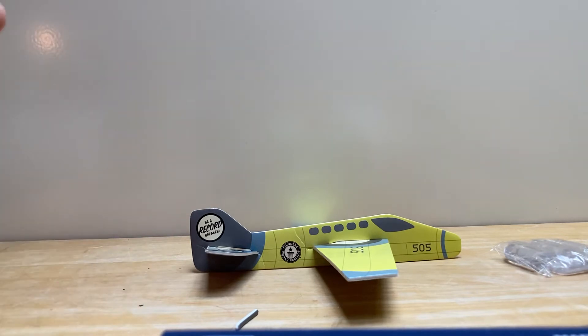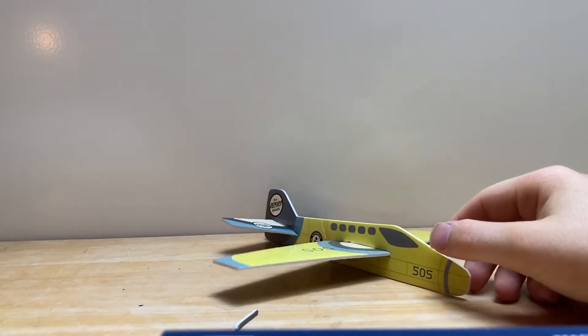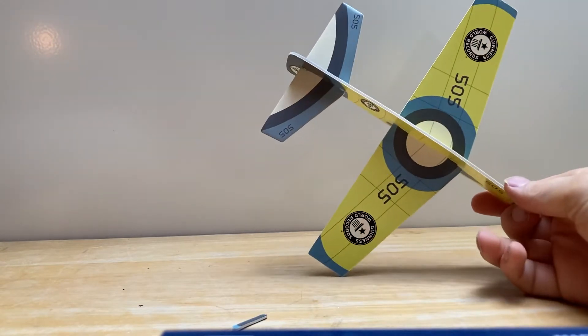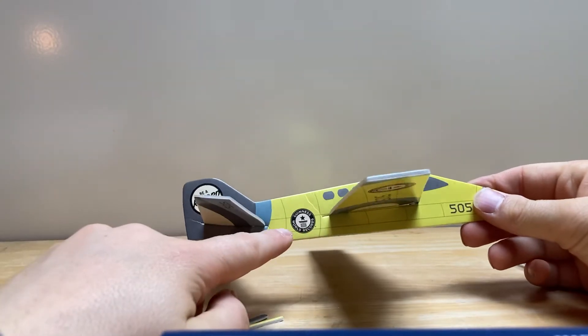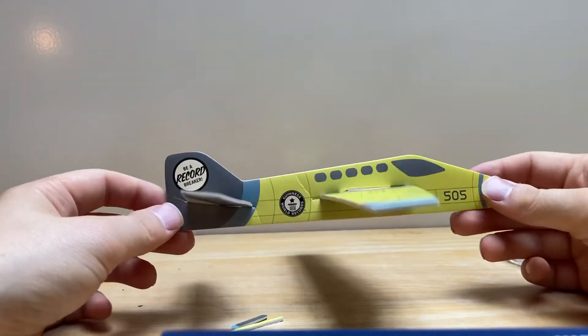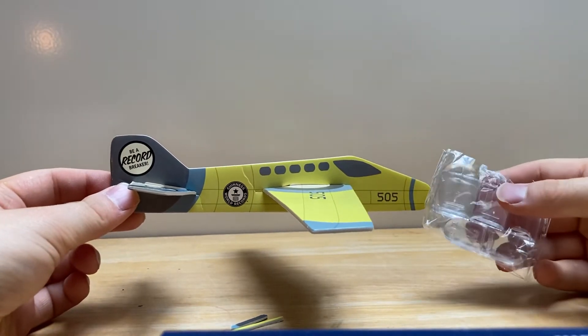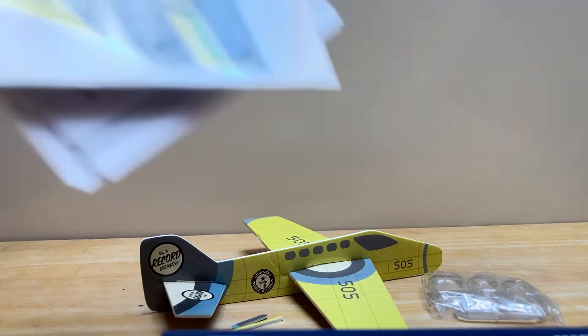And that's the paper plane made — so it's so easy to make. It's like a model plane but it's paper. On the back you get all the details, on the front it's the same stuff.